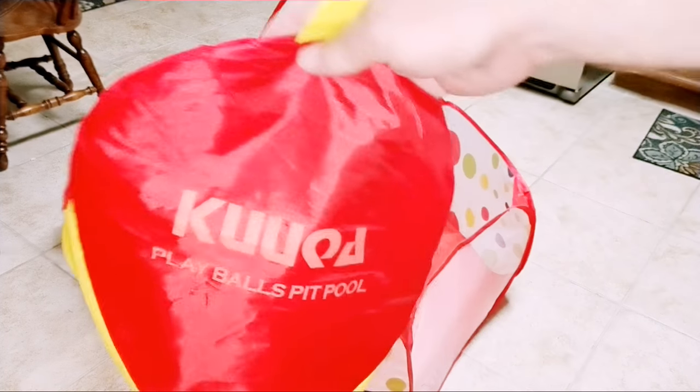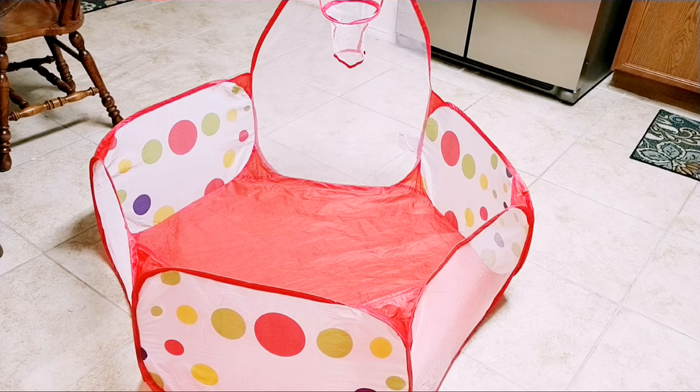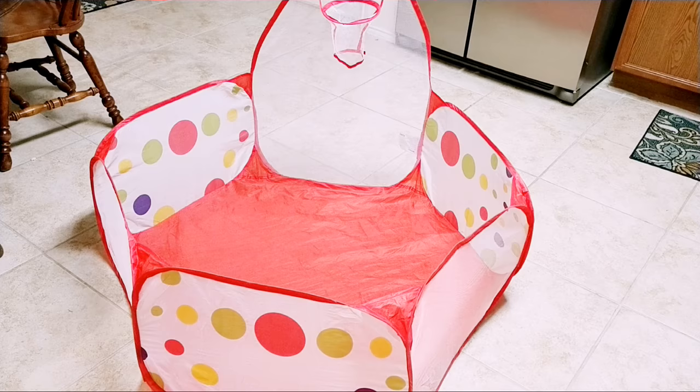So here is the Kukwa Play Balls Pit Pool with a hoop. I'm going to show you how to fold it up so it will actually fit back into this pouch. I've watched some tutorials online and I'm very unsatisfied — they don't show how to get it down this small. They show you how to fold it up in a way that works, but not in a way that fits. So I'm going to show you how to do that today.